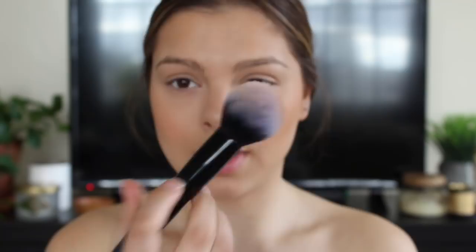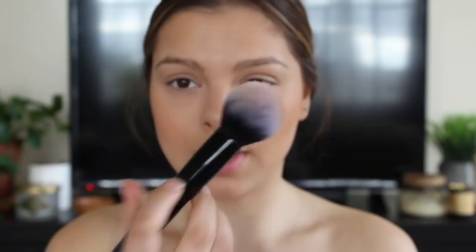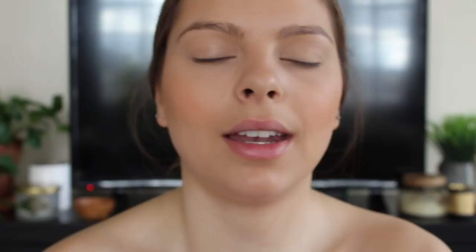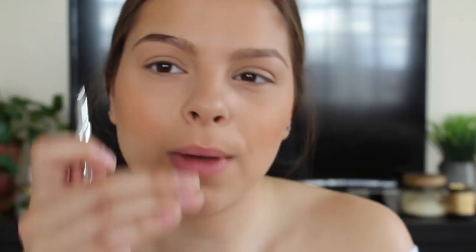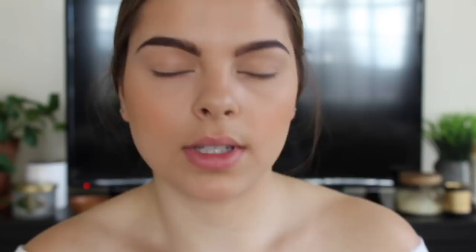Whatever's left over I'm going to run over the bridge of my nose for a little sun-kissed look. For eyebrows, I'm taking my Benefit Brow in number five — I'm still trying it out, I like it sometimes. Her brows are more rounded so I'm going to do a little bit more rounded since it's more of a natural look. Then with my Glossier Boy Brow I'm going to set my brows and feather them out. I'll have my Glossier rep link down below — it's 20% off your first purchase.